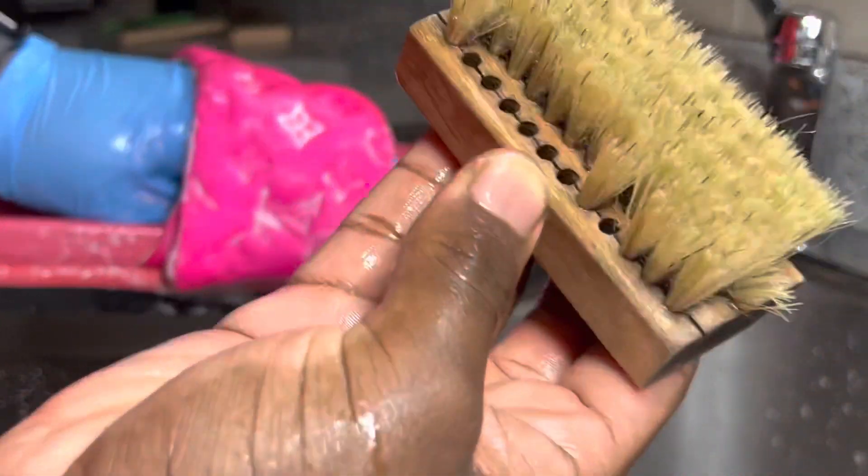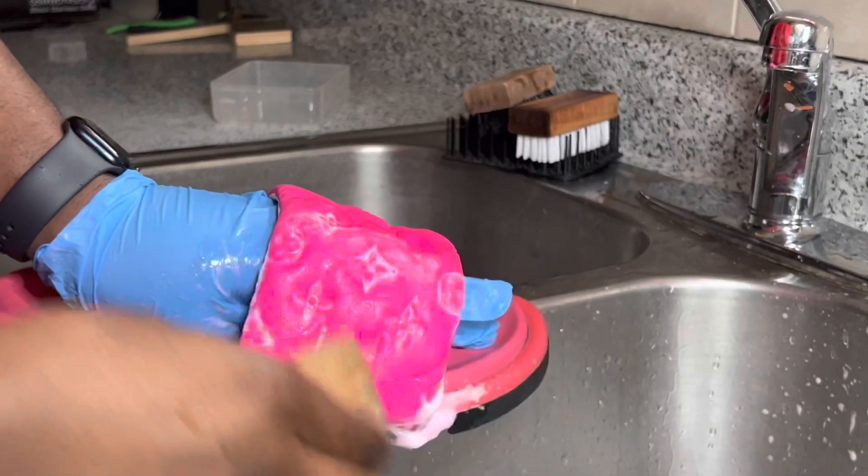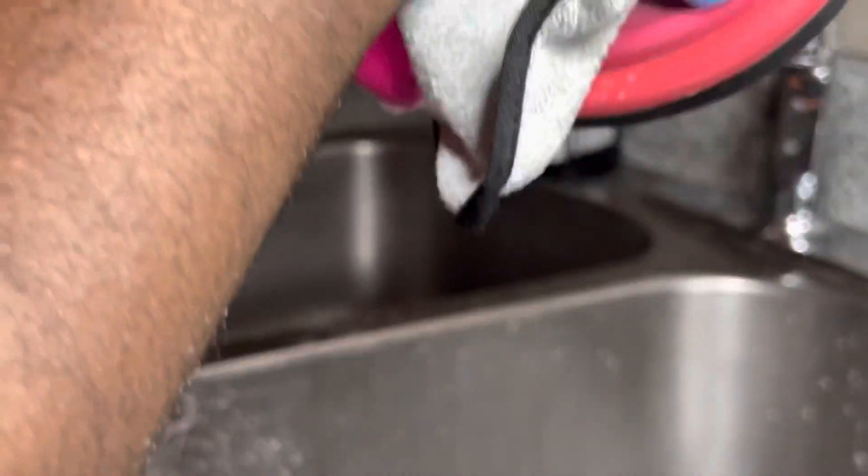I'm actually going to switch to my soft texture brush just to make sure we're giving it as much care as possible. Now I'm going to take my microfiber cloth and just press down on it to dry it up — just pressing down, not rubbing, nothing like that.